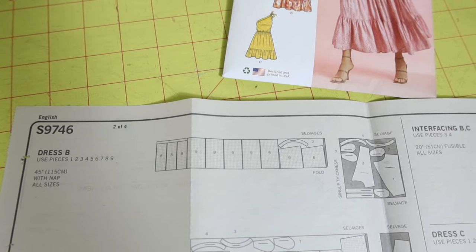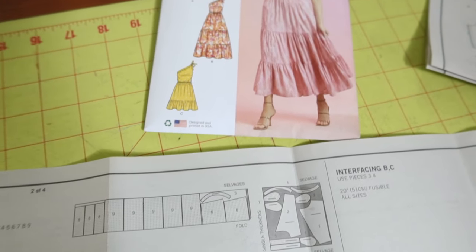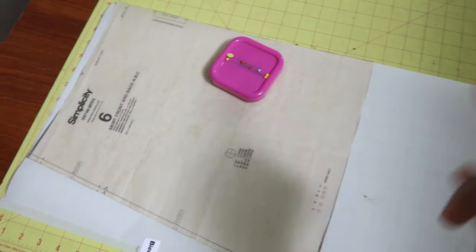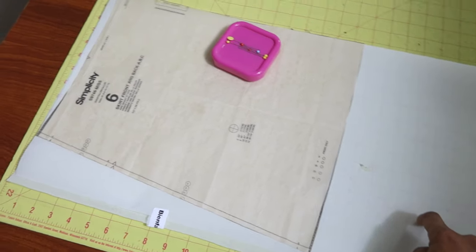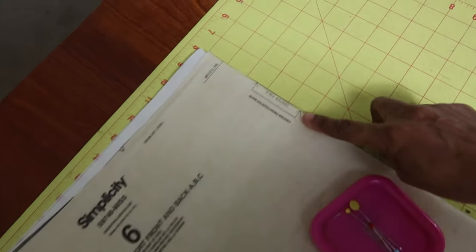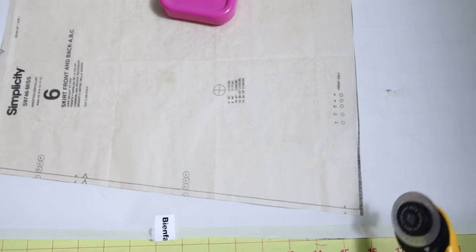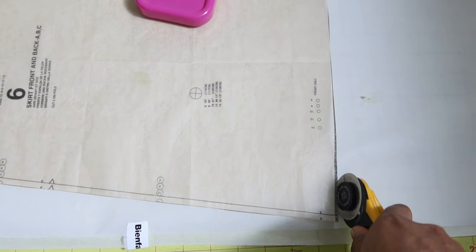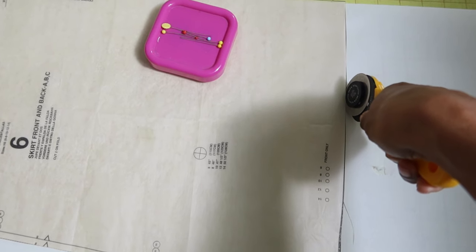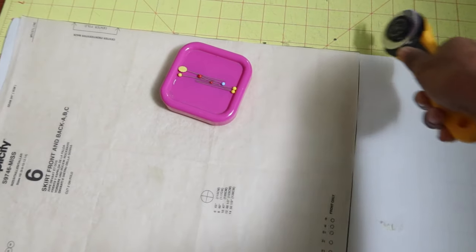There are nine pattern pieces to cut out for View B. The dress does have pockets and there is elastic that goes around the waist, but I'm thinking I'm not going to put elastic around the waist for my dress. I've folded some tracing paper and I'm going to cut out the skirt front and back on the fold so that when I open it up it'll be one whole piece — I'm doing this to attach it to the front and back upper portion of the dress, which is how I plan to eliminate the middle seam.